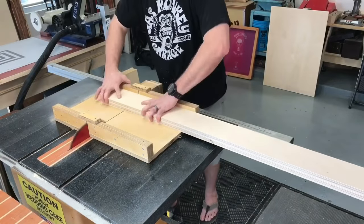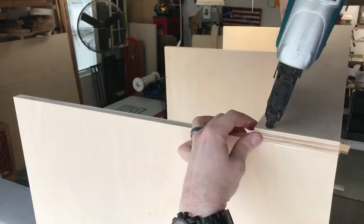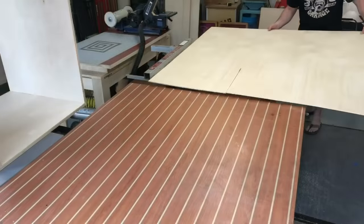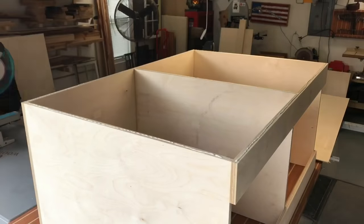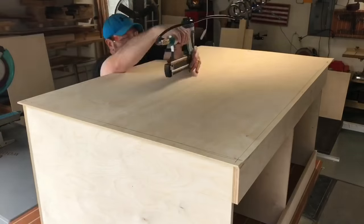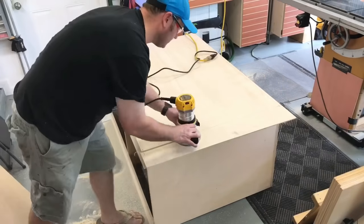These two pieces are clamped together and cut at the crosscut sled. They're going to be at the top of the cabinet — at the front and the back — and they're going to tie this whole thing together. I rip a piece of one-quarter inch plywood down for the back of the unit, cut it to rough dimension, and tack it in with some three-quarter inch brads. Moving it down on the floor to make it easier to manage, I flush trim it off with my flush trim bit on my router.